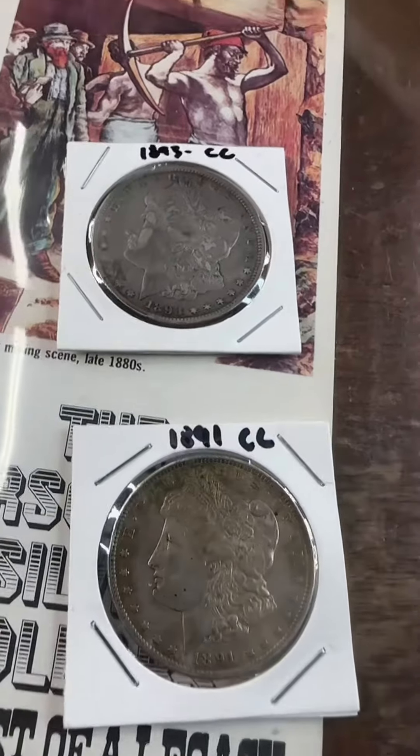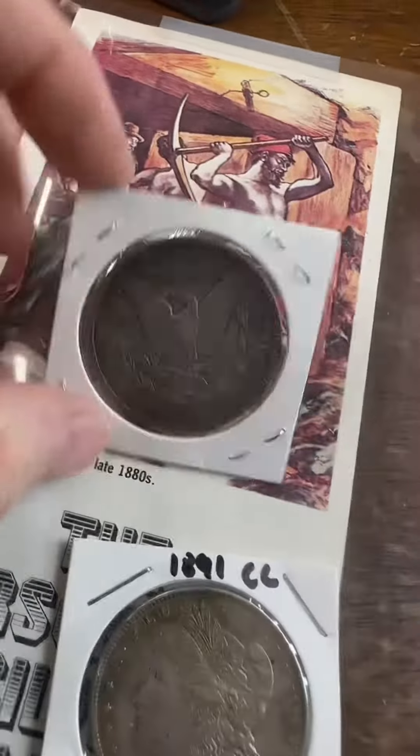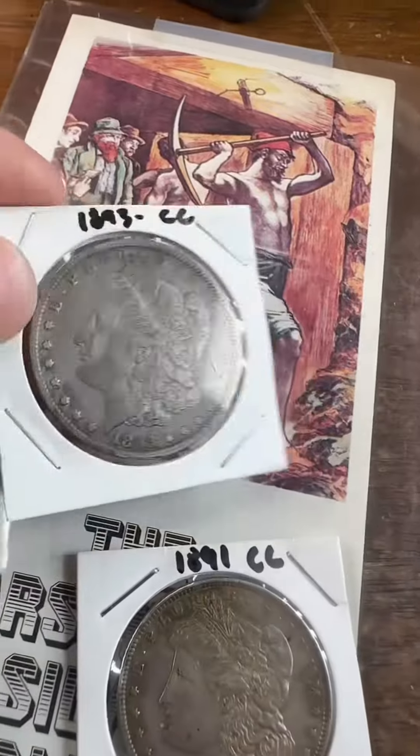Anytime you see a Carson City, they can get very expensive. This is probably the most expensive Carson City there is. There's less than 10,000 of these known. This is worth probably about $1,200 even in this condition. The Carson City Mint's mint status was withdrawn in 1899. In 1939, the state of Nevada purchased it and it's now a museum that you can go visit.